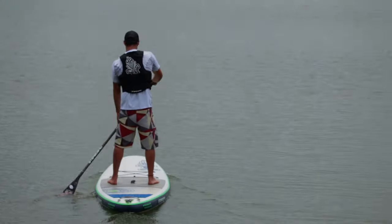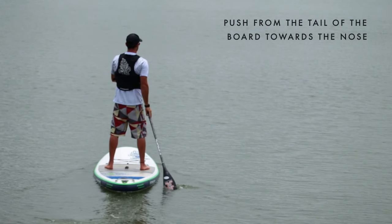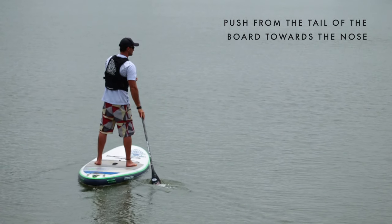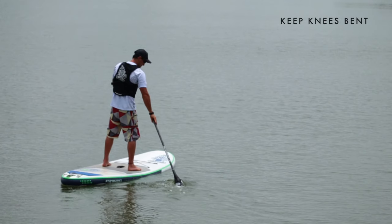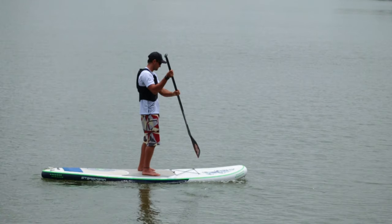Basic Turn. To perform a basic turn while standing up, gently push as wide as you can and push from the tail of the board towards the nose. Keep knees bent for stability. Switch sides and pull the paddle from the nose to the tail to complete the turn.